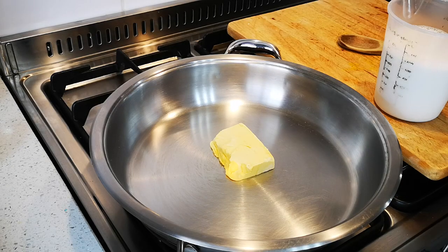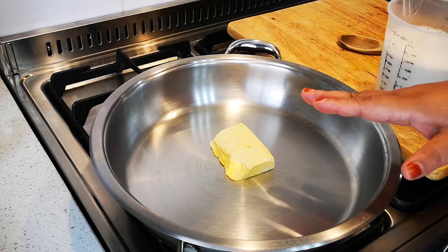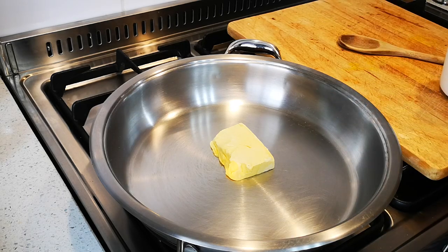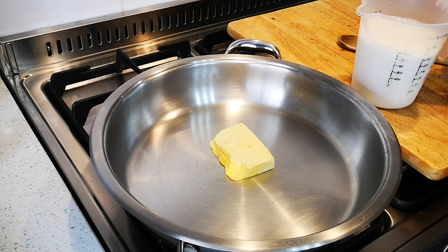We're going to make the sauce to go with the tongue. This sauce is optional — you don't have to serve it with the tongue — but I absolutely love it. I have about 50 grams of butter, 400 milliliters of milk, and I'm going to add one, two, three tablespoons of corn flour.